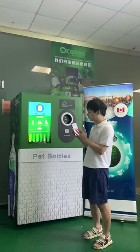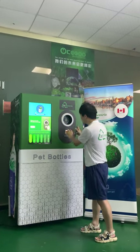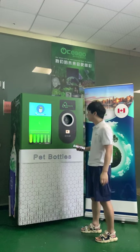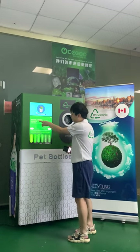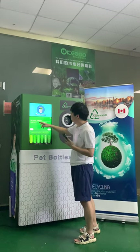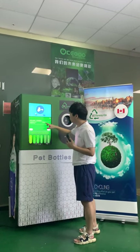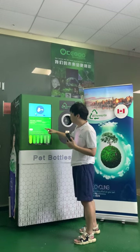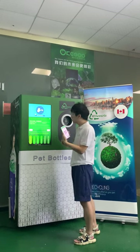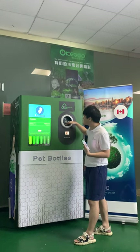First, I have a QR code. I scan the QR code here. The screen will show the QR code information, and the extra information includes the value and the status of the user status. I press start and the door will open.